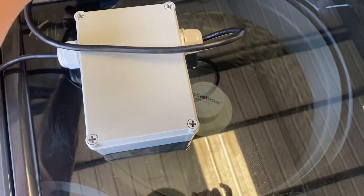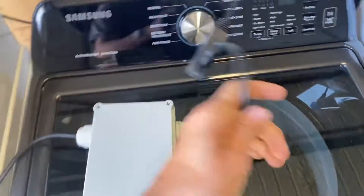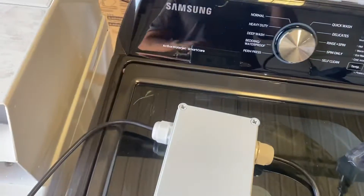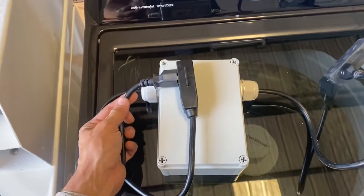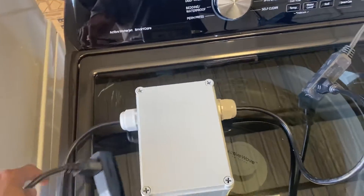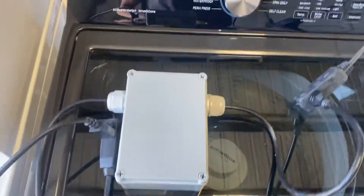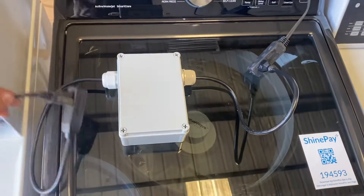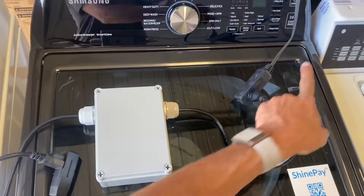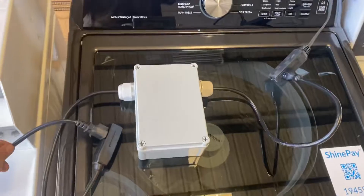We're going to plug the machine into the input of PowerPay, and then plug the power source in here, closing the loop. You could hardwire the laundry machine directly into PowerPay, or have this setup concealed so someone can't bypass it and plug directly into the power source. So the power source comes into PowerPay, then out to the machine.